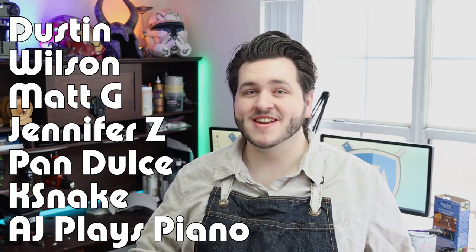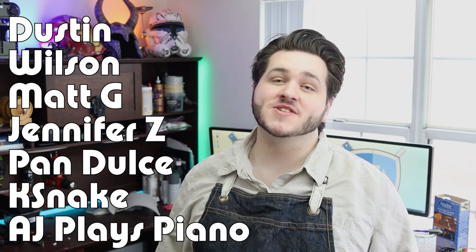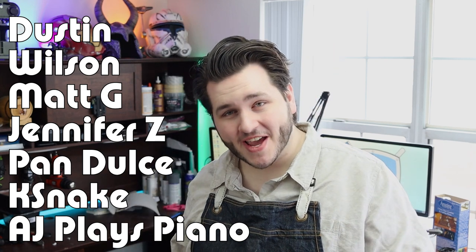I want to give a huge shout out to our patrons: Dustin Wilson, Matt G, Jennifer Zayer, Pan Dulce, K-Snake, and of course Austin of AJ Plays Piano. Thank you all so much for helping out on the channel. All that money goes back into the channel and into these builds and these videos and improving the quality. So thank you all so much for sticking around. If you yourself want to become a patron, you can check that out at the link down below in the description. We really enjoy getting out all of these templates in advance for our patrons, as well as a lot of extra bonus templates that make their way over there.